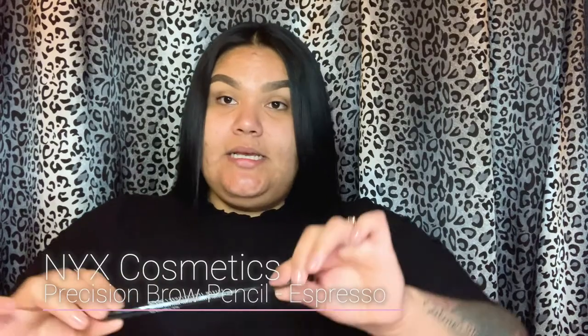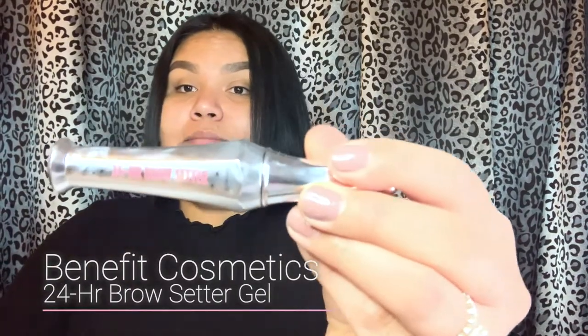I already did my eyebrows just because they are a little bit time consuming. That will leave for a future video of how I get my eyebrows like this. If I forget to mention what I'm using, it will be on your screen and also in the description box below. For my eyebrows, I use the NYX Pencil in color Espresso, and to set my eyebrows I use the Benefit 24 Hour Brow Setter. I absolutely love both of these together. This is what I use as an everyday. I used to use the Anastasia pomade, but I don't use it unless I'm going out somewhere.